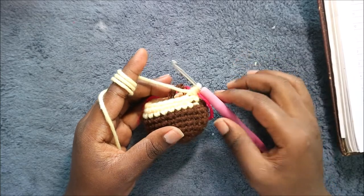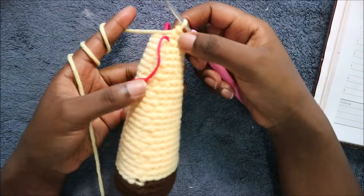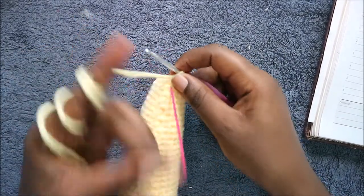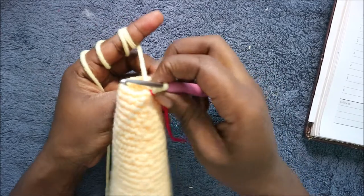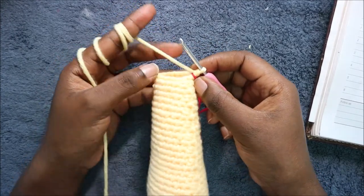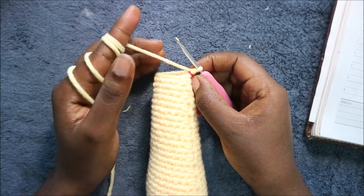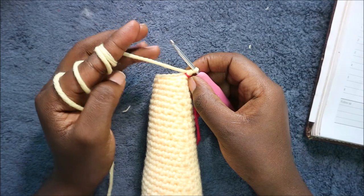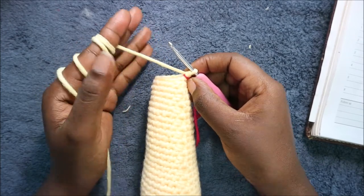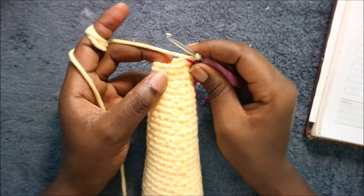After the 32nd row, this is how it should look. We have a total of 16 stitches. In our next two rows — row 33 and 34 — you're going to do single crochet all the way around for a total of 16 stitches in each row. Do single crochet in the next two rounds and then we'll start the 35th row together.